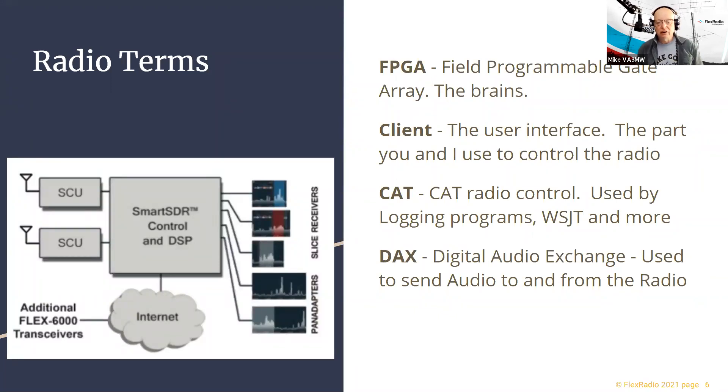The Field Programmable Gate Array is where all the software resides that crunches the data received from the antenna and turns it into audio so we can either hear it or decode it for a digital program. The client is the part you and I use to interface with the radio. CAT and DAX are the computer interfaces — for my logging program, WSJT, FLdigi, or N1MM — to communicate with the radio, and DAX is how we send audio to and from the radio for programs like WSJT.